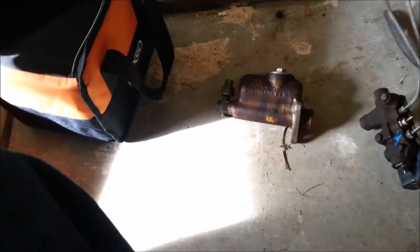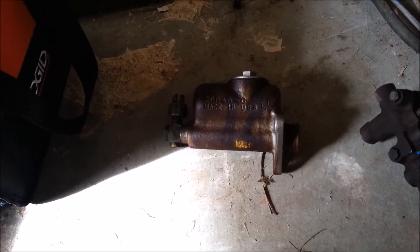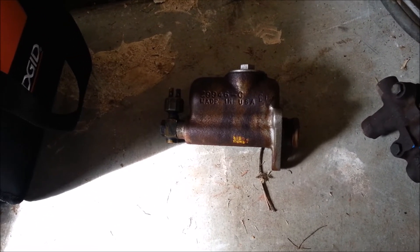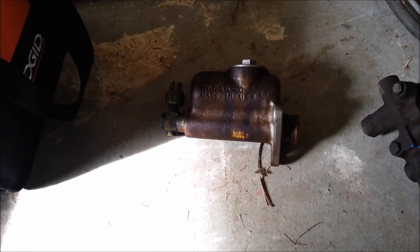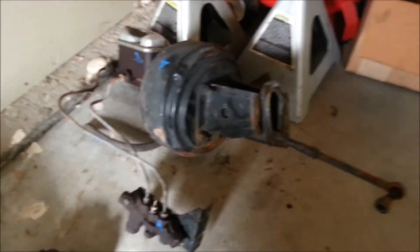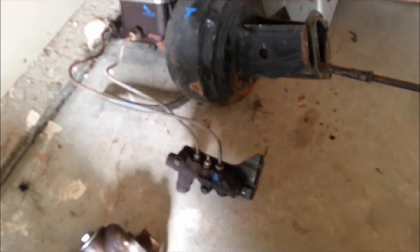The next project I have going is upgrading from the small non-boosted single output master cylinder — which is completely unsafe in this big three-quarter ton truck — to a boosted dual master cylinder with a proportioning valve.